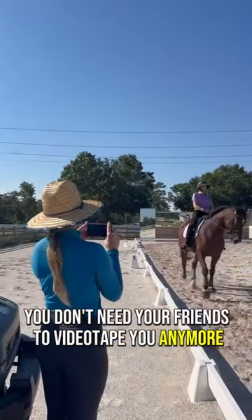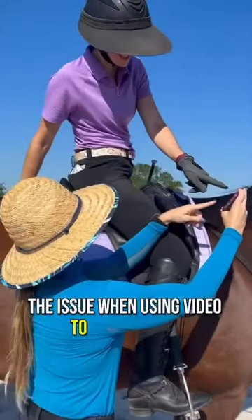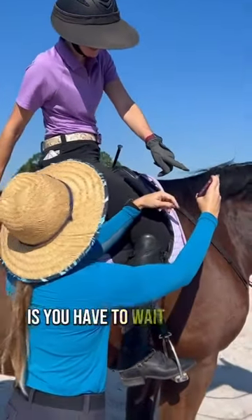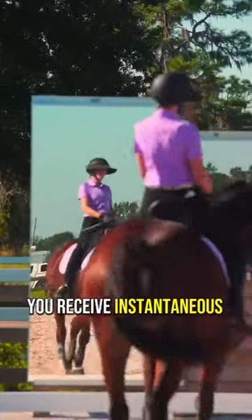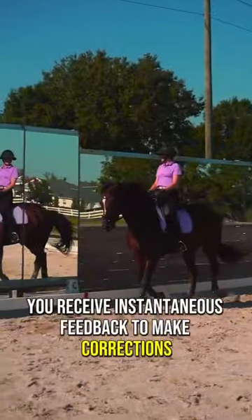You don't need your friends to videotape you anymore. The issue when using video to assess your performance is you have to wait to play it back and see what corrections need to be made. By using mirrors you receive instantaneous feedback to make corrections immediately.